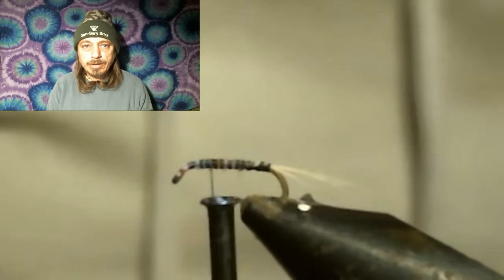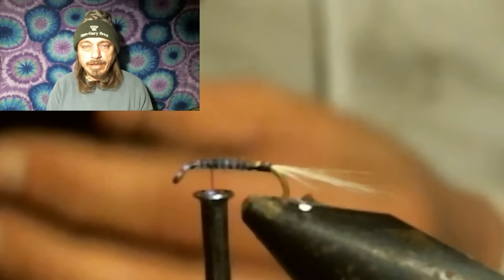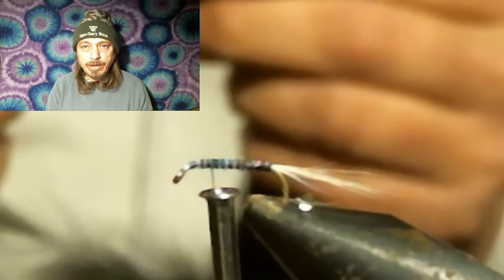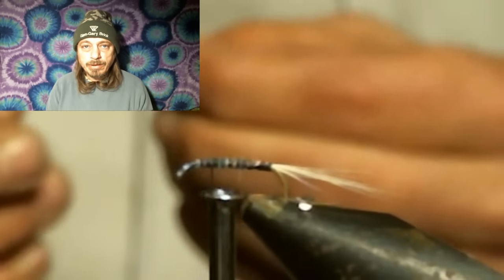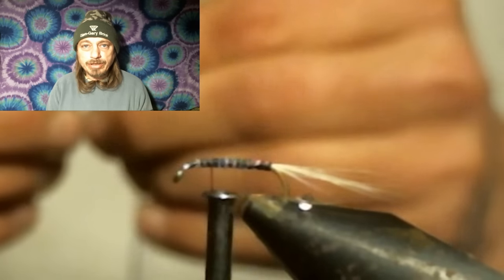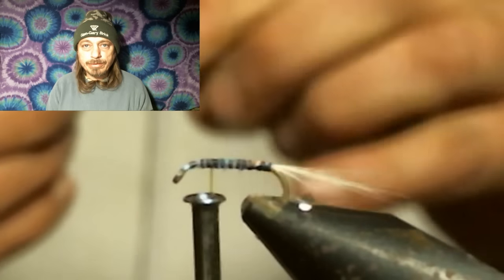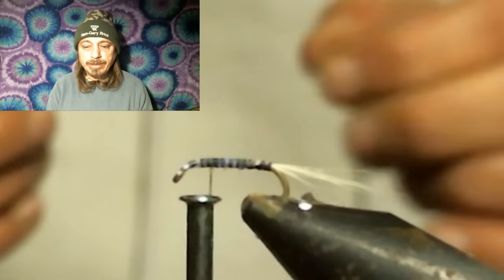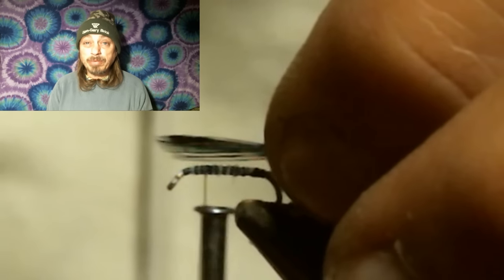You want to stop and leave enough room for the head of the fly and to tie some hackles in. Tie your wings in right where the thorax would be on a nymph. Now, this is the part I changed — they want you to use a medium gray wing, same color as the hackle. But in Pennsylvania, all the blue-winged olives I've ever caught along the creek had a really dark, almost black wing, so we're going to use black wings in this one.